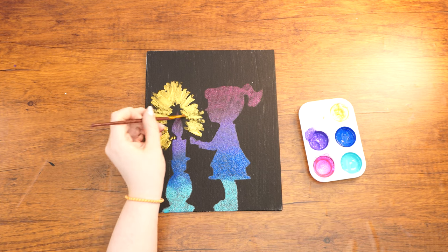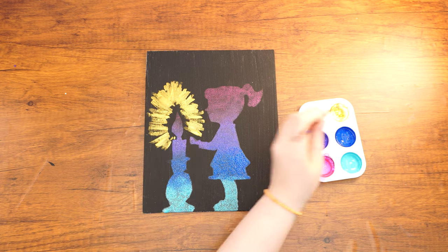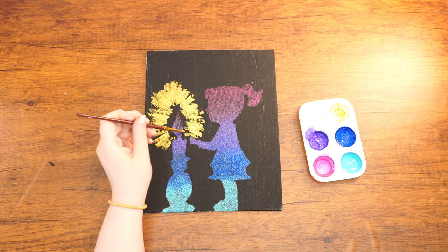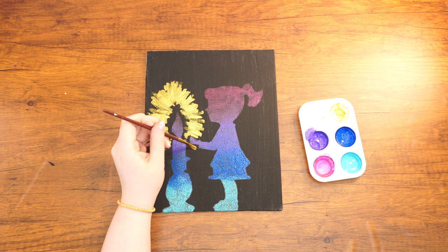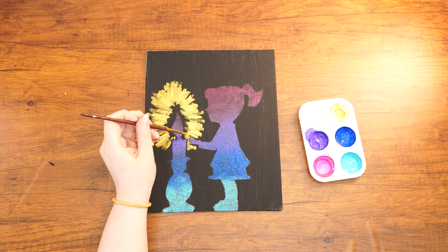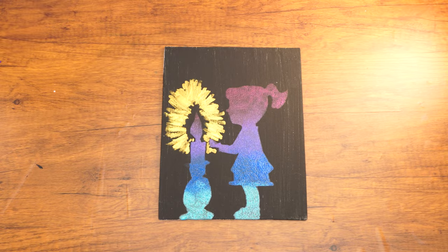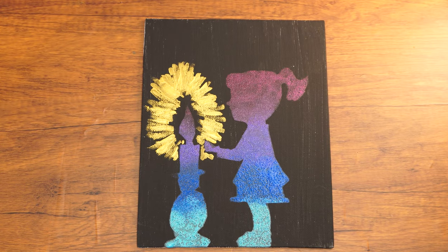Similarly, every Friday and every eve of Yontif, each girl can light her own candle or watch her mother light candles, remembering the special light that only these candles can bring, as she becomes connected to all other women and girls lighting candles around the globe. Enjoy your beautiful painting and we'll see you next week.